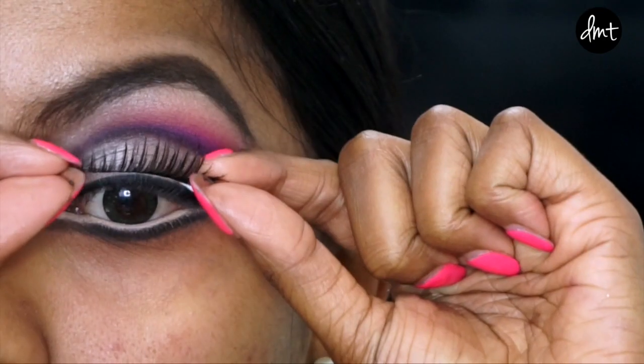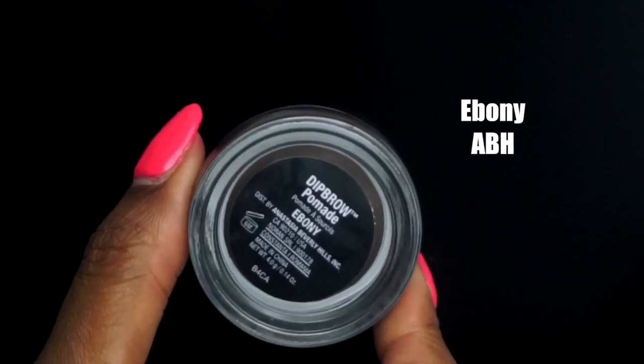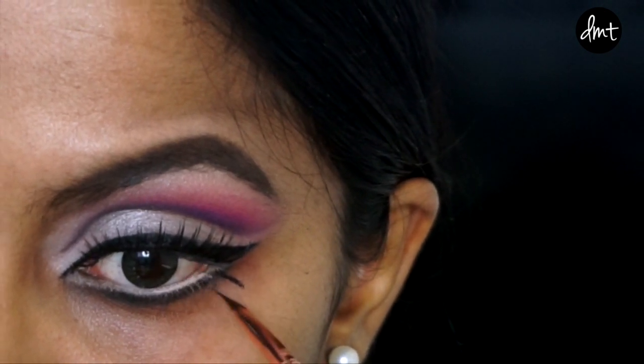And then applying these dramatic doll-like lashes. For the last step on the eyes, I drew on some bottom lashes with an eyeliner brush. You could even cut regular lashes in half and stick them onto the outer corners of your eye as an alternative.